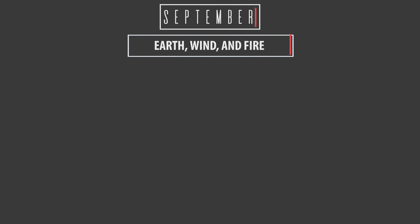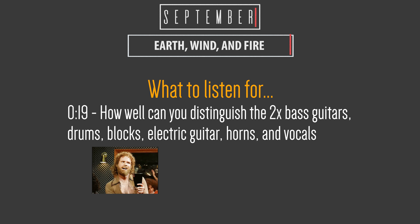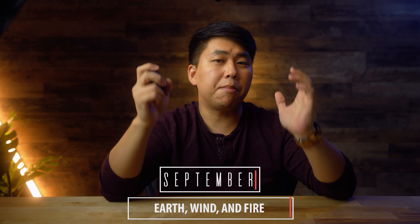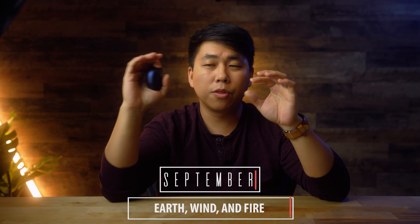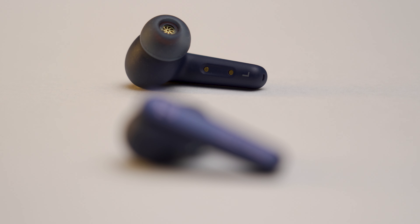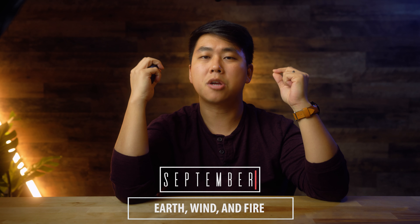Starting with 'September' by Earth, Wind & Fire — not only a really fun track and one of my favorite songs, but it's a really complex song. It starts simply with a bass line and then every four measures a new instrument gets introduced. It becomes extremely complex, and it's really difficult for a lot of audio devices to separate and distinguish all those sounds. The Liberty Air 2 Pros did a really good job at holding their ground and distinguishing all the sounds.